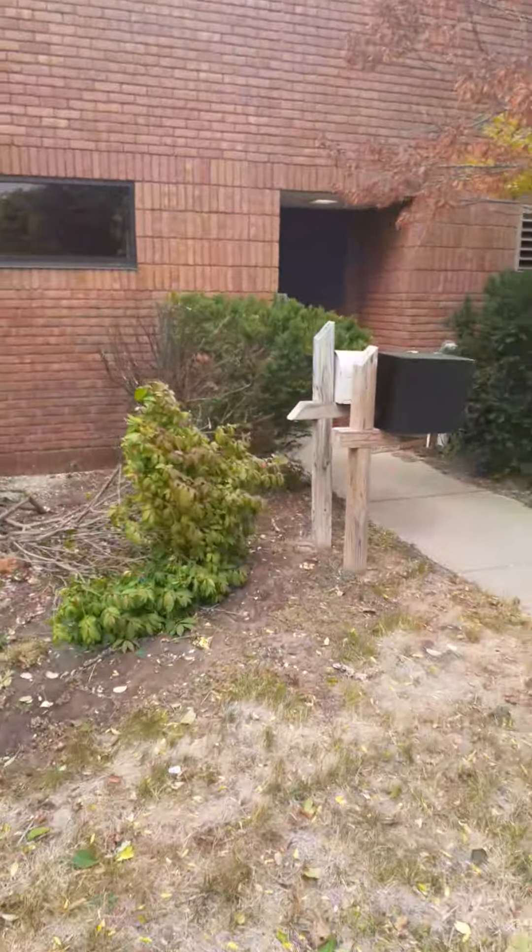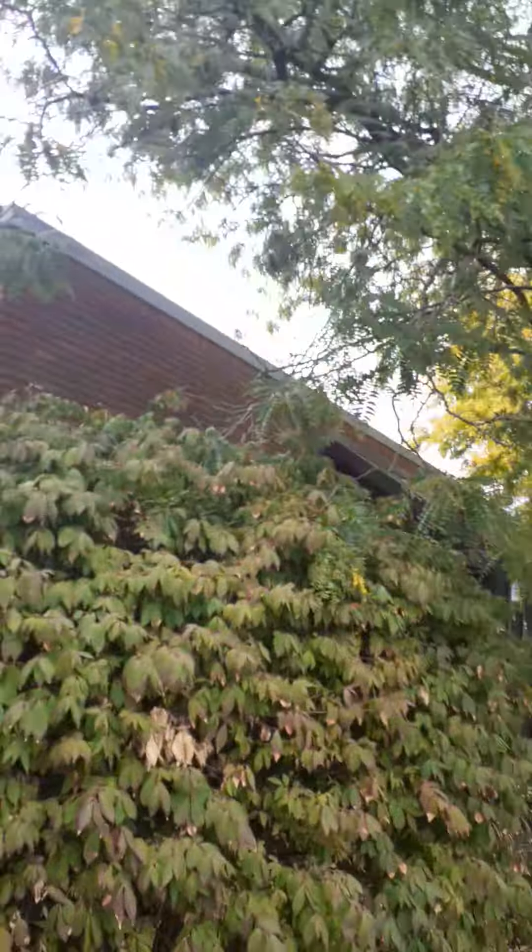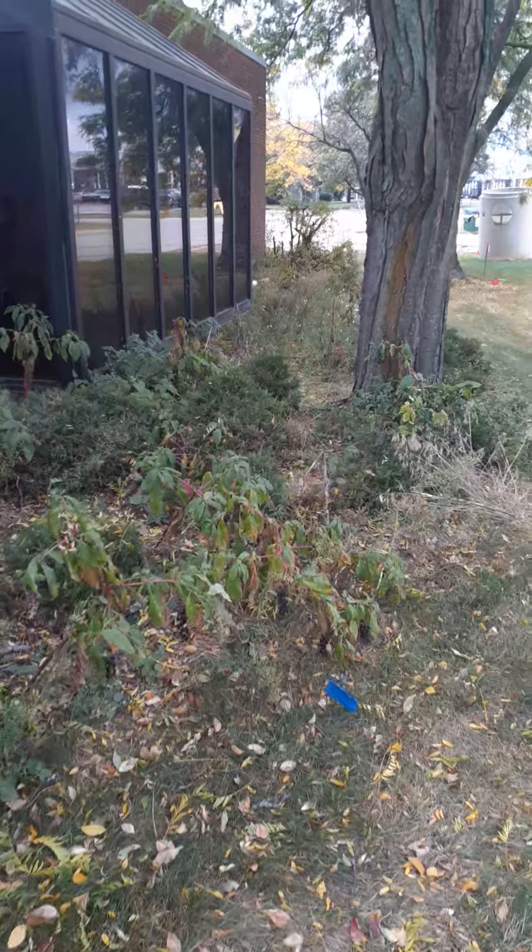Take these two evergreens out, clean up all the stuff around the bottom, get this tree out — it's dead. Leave these bushes around the edge, trim this tree off of them, clean this landscape thing out. Down at the end I have a few more trees to take out that are dead — apple trees in the bend. Put some wood chips around the bottom to make it look nice once it's all done.